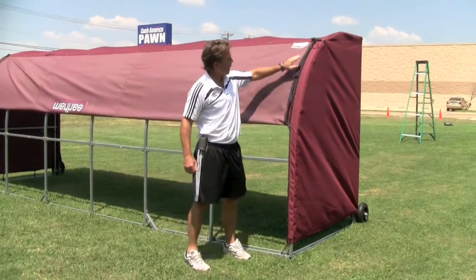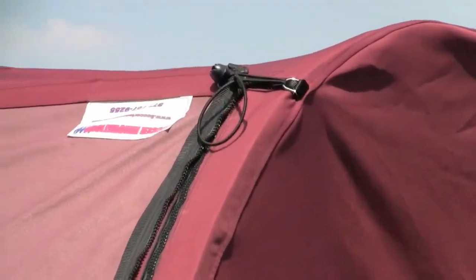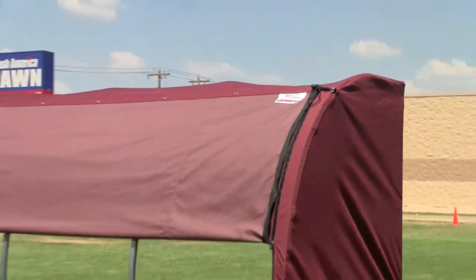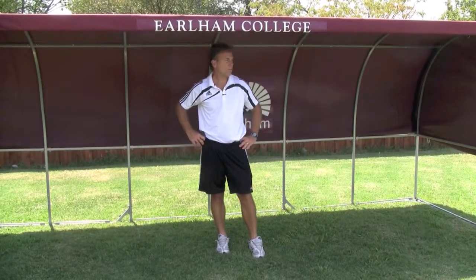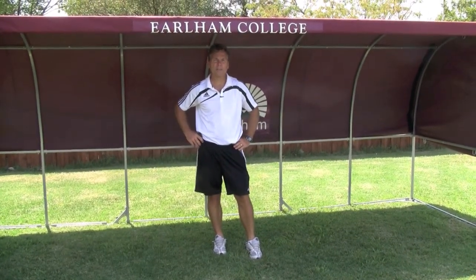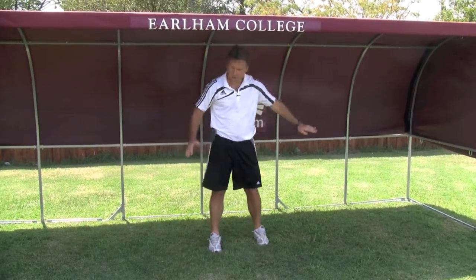As you can see, we've zipped it up halfway. We've attached with our bungee — very fast, very easy. Now on a hot day wind can blow through the bottom and you still have a professional-looking cover. Often you start your season in a very hot climate — it's 100 degrees here in Texas. So now we've got shade and we've got ventilation.